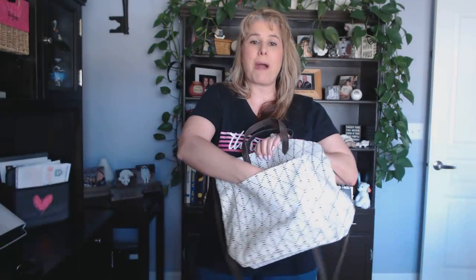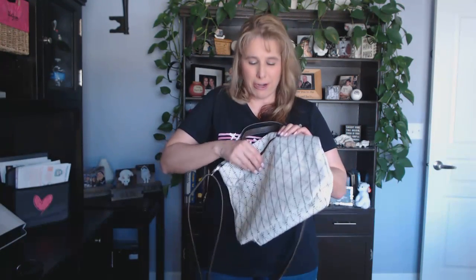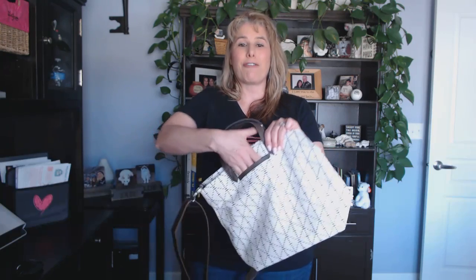It does have a large exterior pocket for you to be able to personalize with many of our personalization options, and on the back side it actually has one of our fabulous hidden cell phone pockets.